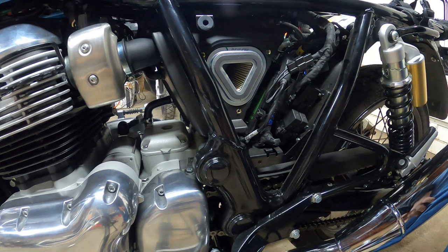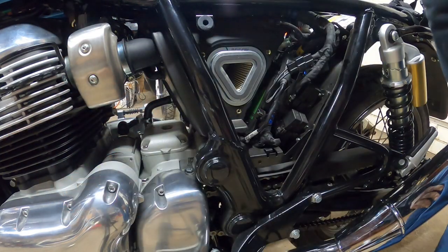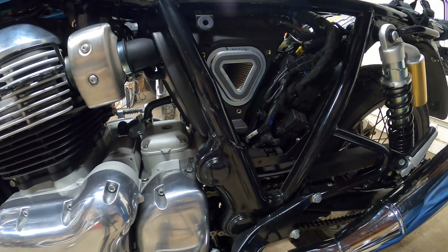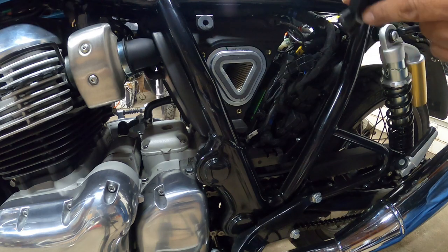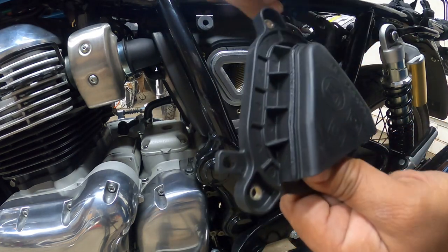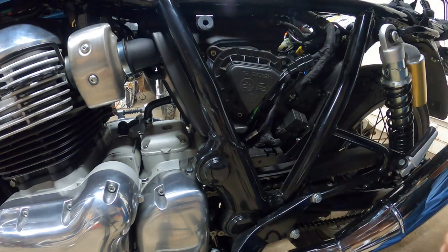Once I get to my 6,000 miles, I'm going to be doing a DIY on the spark plugs, air filter, and oil change. I'll show you guys how to do all that maintenance once I actually hit the mileage for it. Right now it's rainy season here in California, so I cannot do anything with my bike until it stops raining. Also, the filter is directional — there's a little air tube for the filter to breathe, and there's a notch to tell you where the triangle goes. That's how it lines up.